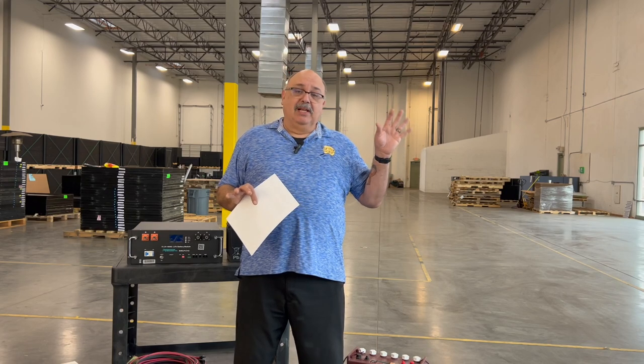You need batteries to store the energy you're going to use. In an off-grid system, when the sun is down, it's cloudy, overcast, snowing, or bad weather, you'll need a battery bank to store that energy. It has to be the same kind of energy your appliances will use when you have some days of autonomy.